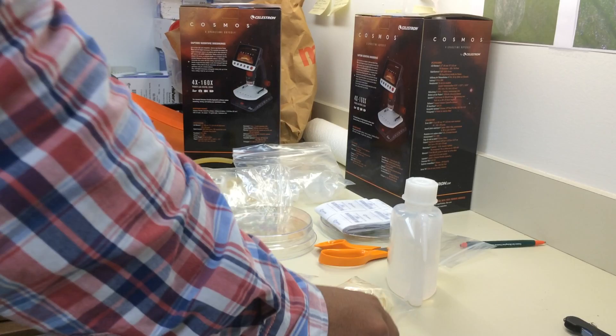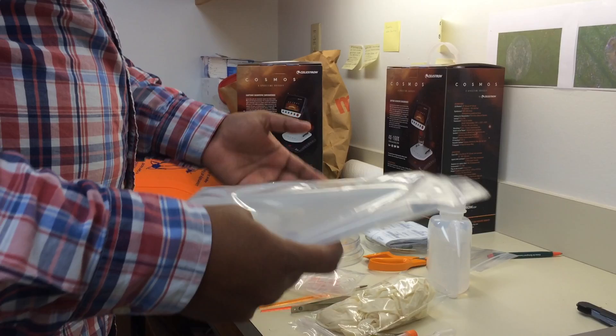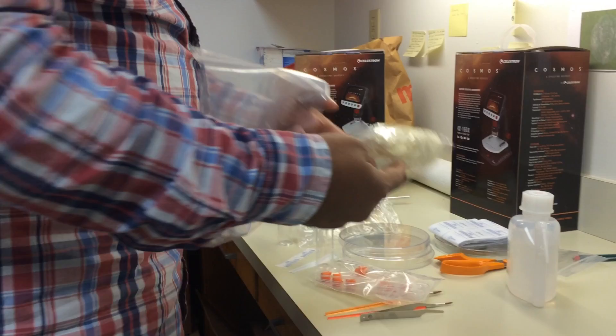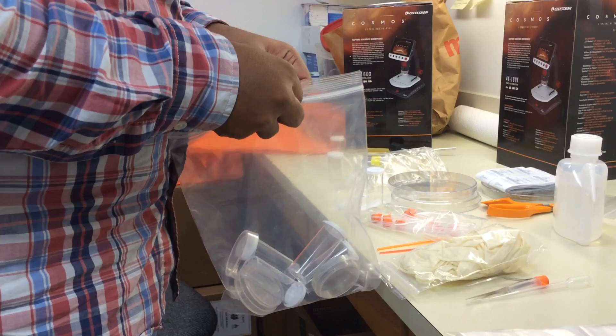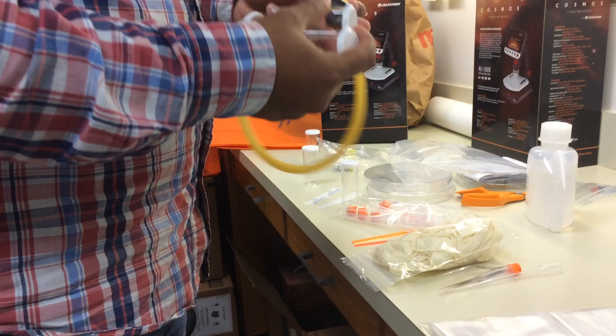We also have ziploc bags in the kit to collect leaves or samples from the field and bring them to the lab. We have also provided eight pairs of gloves so you can start sampling right away. If you need more gloves, you can ask us or buy your own. There are also extra vials to help you collect multiple samples from various locations in one field trip.